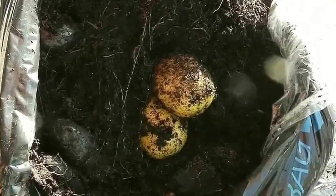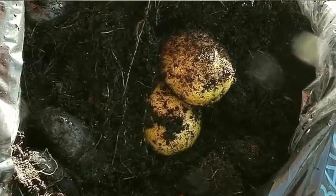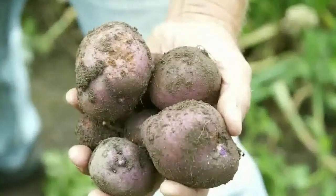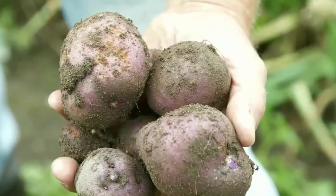One clue that the potatoes are almost ready to harvest is that the leaves will yellow and the foliage will die back. At this point, stop watering and leave the potatoes alone for two or three weeks so that their skins toughen up. To harvest, slip...